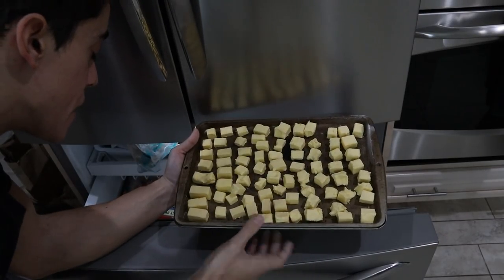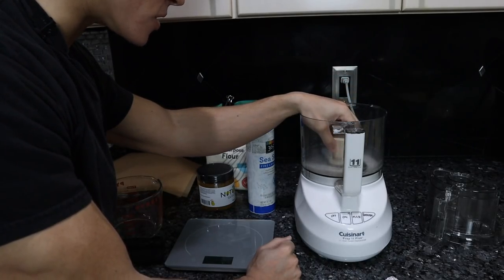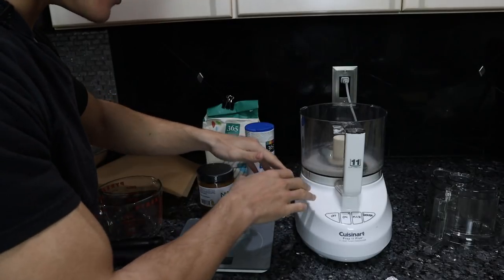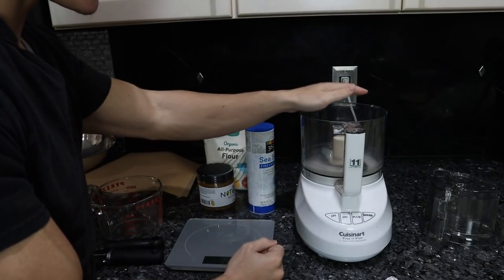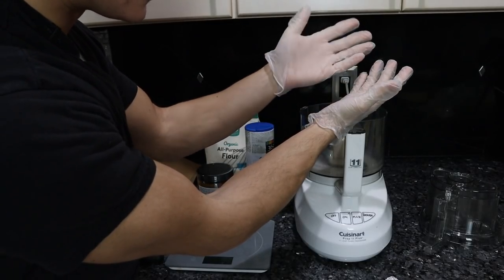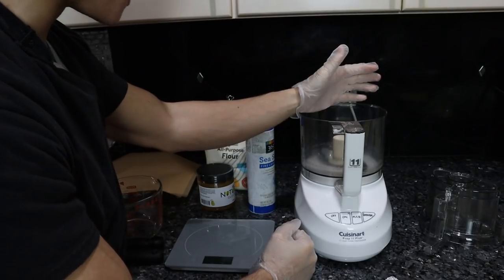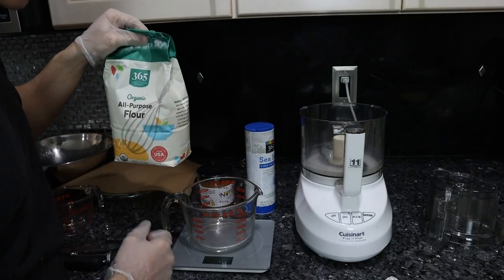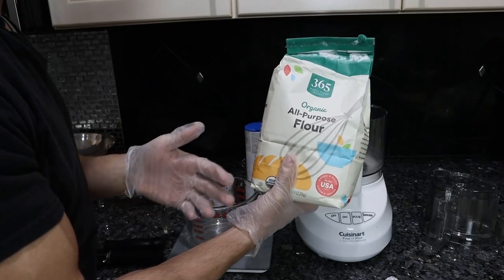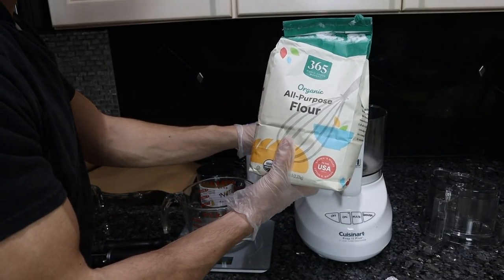A food processor is by far the easiest way to make pie crust. If you don't have one, you'll be doing it by hand on the countertop — it's going to be a little messy. It can help to put gloves on when you start handling the dough, because there's less heat transfer between your hands and the dough, and we want to keep the butter as cold as possible. So first, we'll measure out 300 grams of organic all-purpose flour, which will give the most consistent, classic apple pie taste.